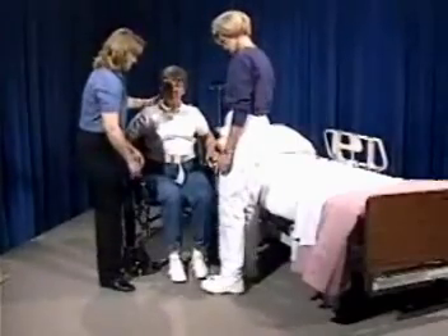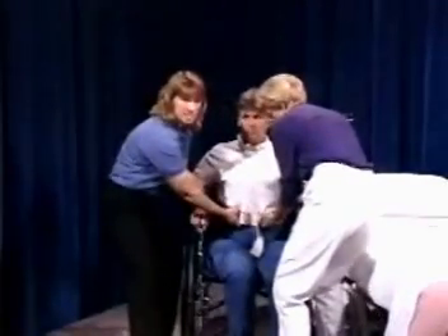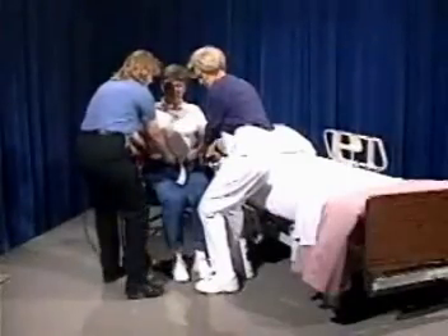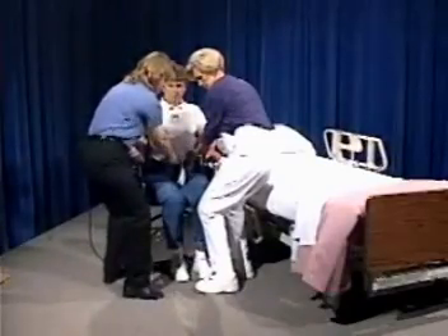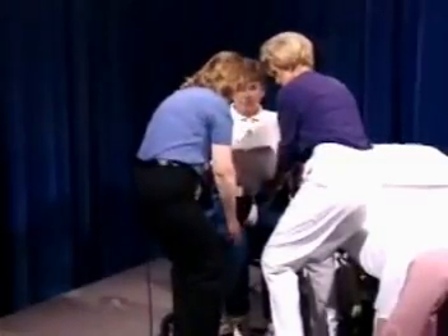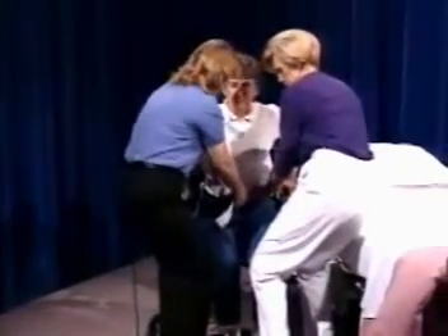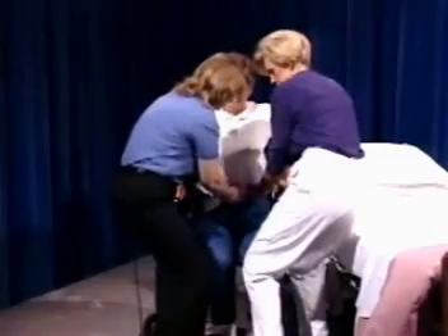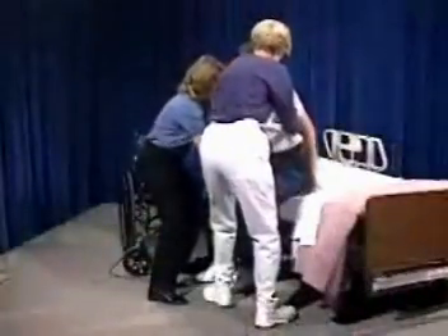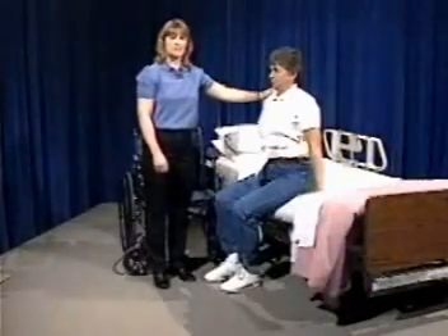For the two-person assist, transfer the patient from the wheelchair to the bed with one caregiver on each side. Each person places one hand in front and one near the side and back of the patient, and both stand so that their feet can pivot easily as the patient is moved onto the bed. Have the patient scoot forward in the chair and make sure her knees are bent and feet are flat on the floor. On the count of three, both caregivers pivot the patient to the bed — one, two, three. This type of transfer works well when you just need somebody on the other side to assist you.